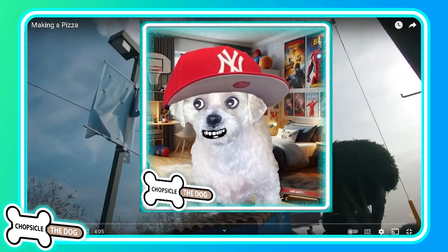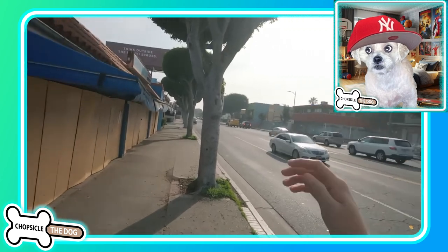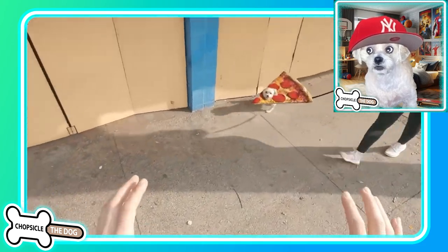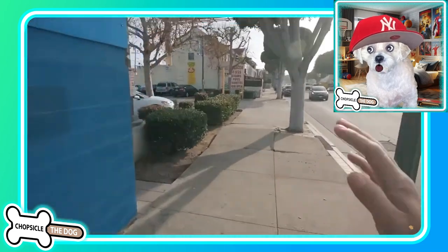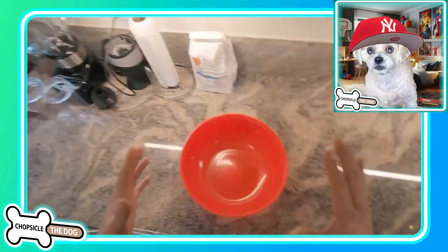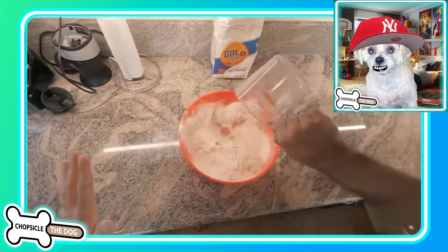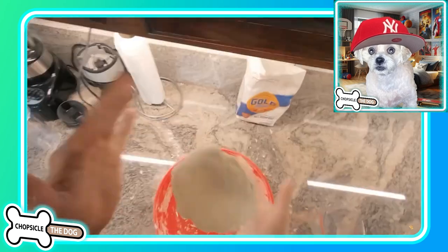I'm Chopsicle the dog and this is Making a Pizza by Buttered Side Down, and right after this we'll go straight into Making Coffee by Buttered Side Down the Pizzanator. There's a dog that's dressed like a pizza — he's picturing things as pizza because he's so hungry. He's gonna make the pizza himself; rather than going to a pizza place, he wants some homemade pizza, so he's gonna make the dough.